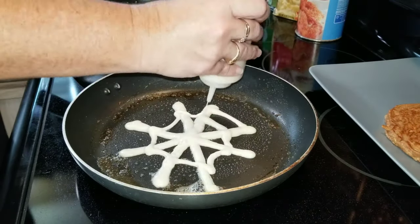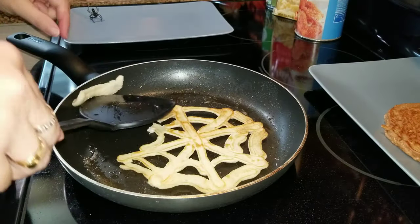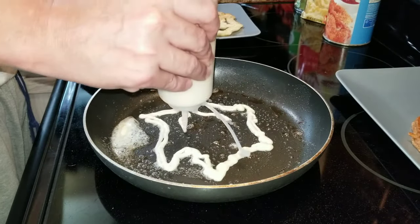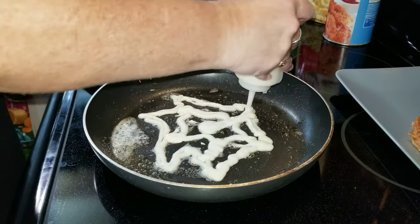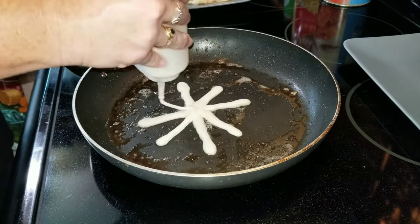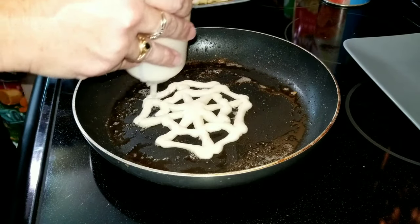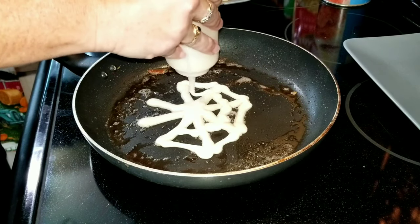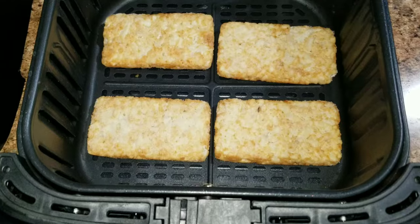Basically what you're going to do is make an X and then an X across from that, and then make your web — that is how you do it. I did break one, and then Jason tried to show me how to do it and his web was not very good at all. I noticed the hotter your pan is the better, and the smaller you do it the better the web came out. I made really awesome webs once I got started.